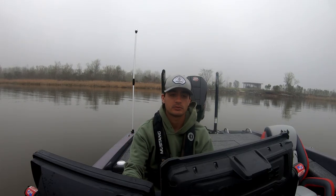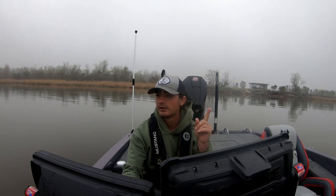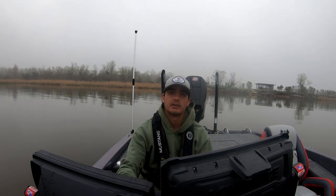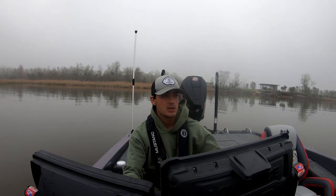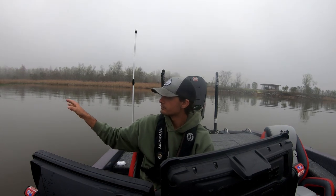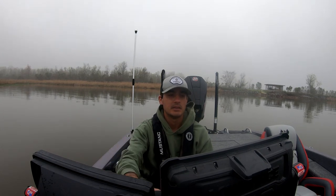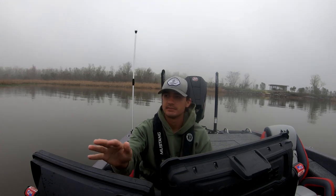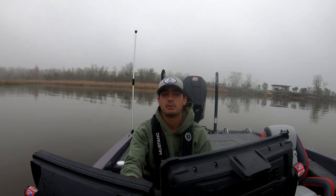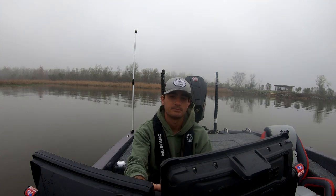Day one of practice on Lake Eufaula. Just fished my first spot, caught a pumpkin seed and had a bass miss my bait. First thing I like to do when I'm practicing is just get in an area and really get a feel for what's going on — how shallow the water is, how warm it is. We've got some floating grass, some reeds. I think the fish are spawning right now; water temperature is 68, seen 65. Today's day one of the rest of the season.